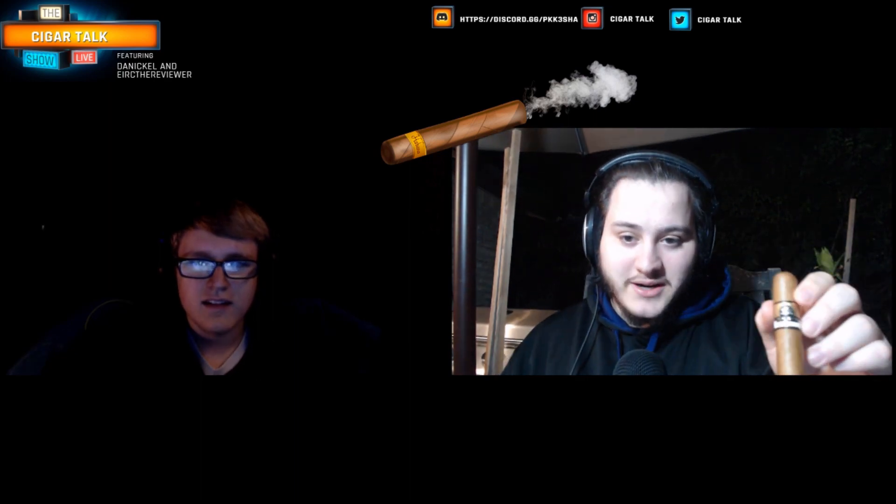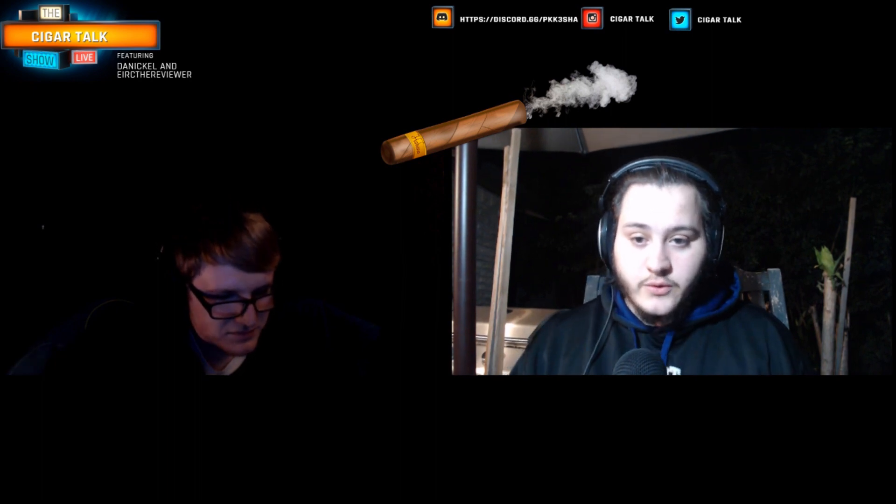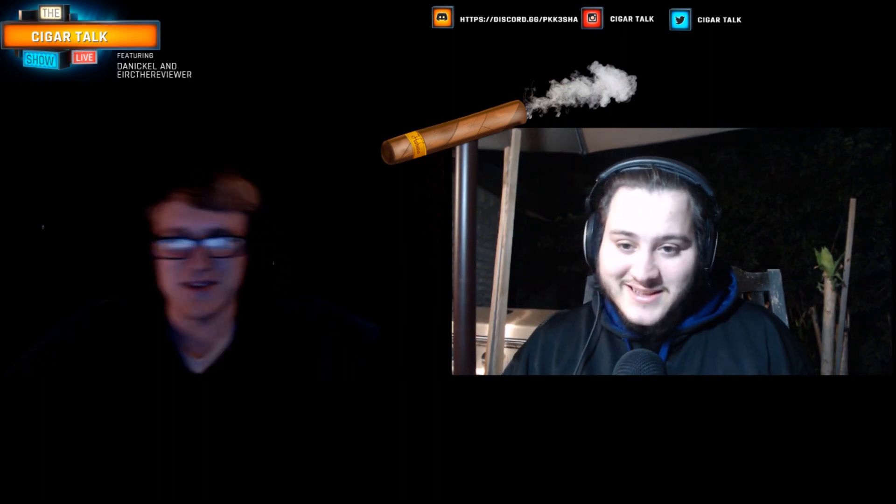Welcome guys to Cigar Talks. My name is Danickel, the unknowing cigar reviewer. And who are you with me? I'm Eric, the cigar reviewer.